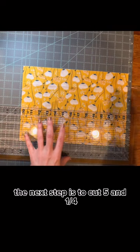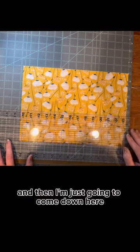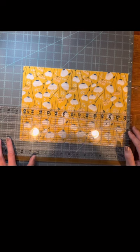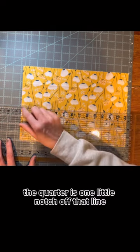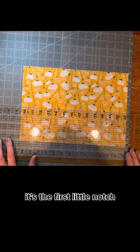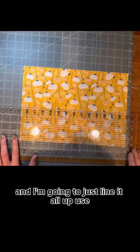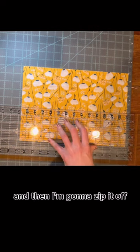The next step is to cut five and a quarter. I'm going to count one, two, three, four, five, and then come down to the quarter line. The quarter is the first little notch off that line. I'm going to line it all up — see how I use these other lines to get it square — and then zoom it off.